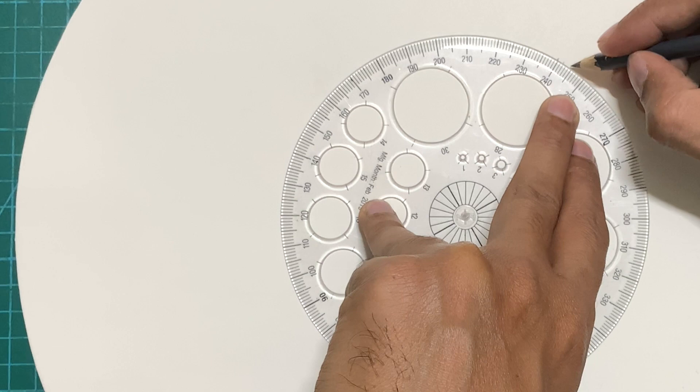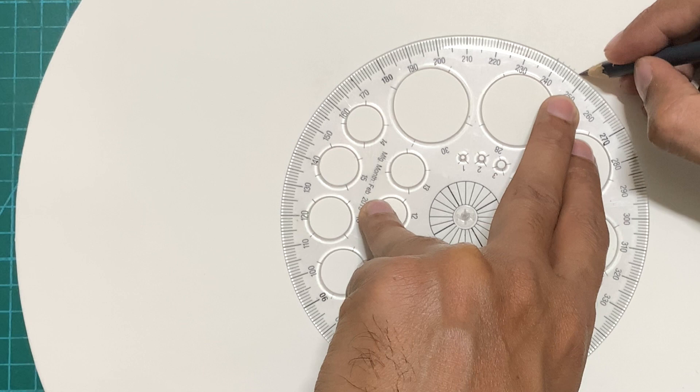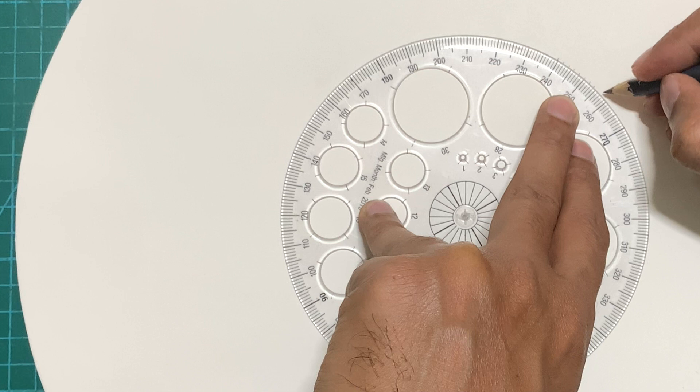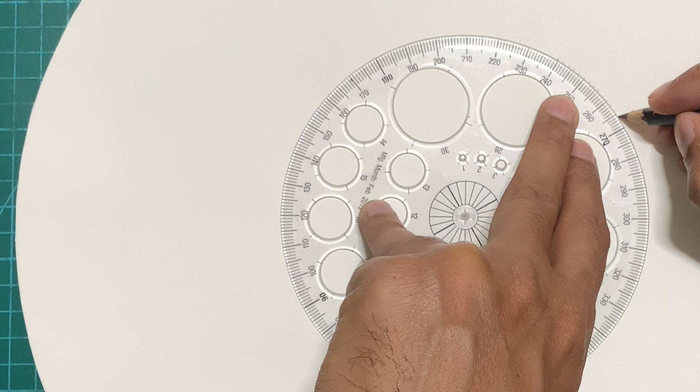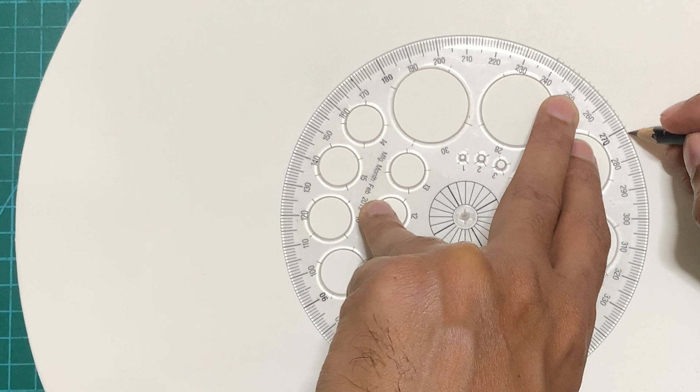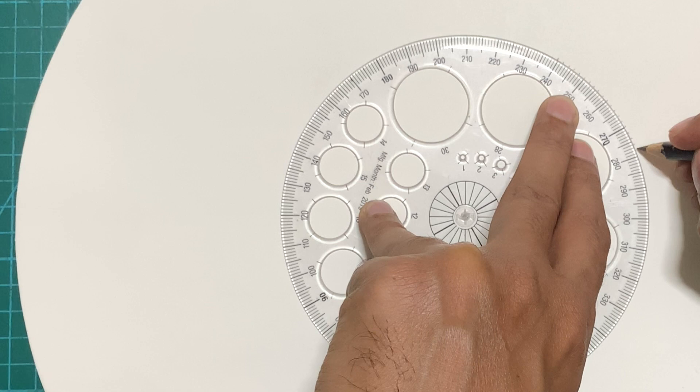There are two problems with the centimeter-apart method. First, you will never be sure how many nails to put in — it's quite possible you've placed 99 nails at the same distance but can't accommodate the 100th at that same distance. The second problem is that the nails will not be in an exact circular circumference because you're using centimeters apart.